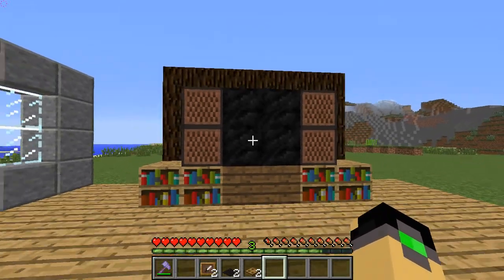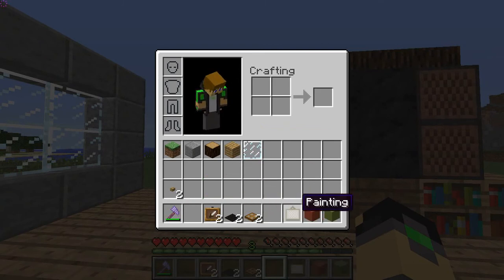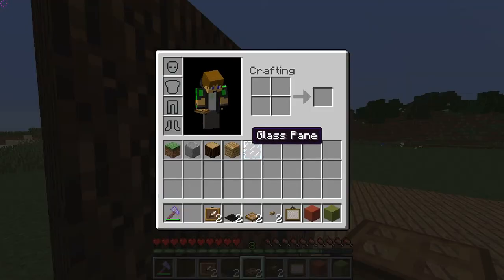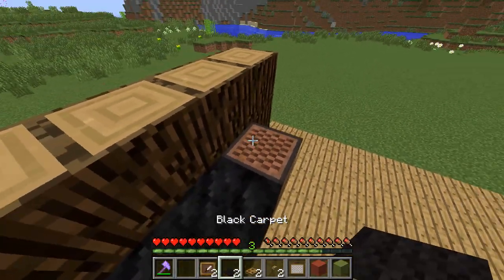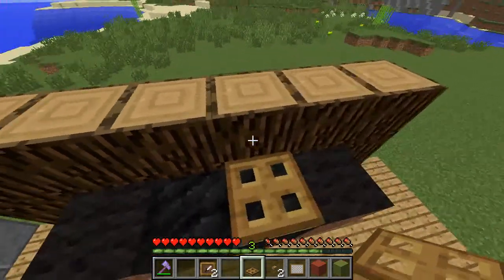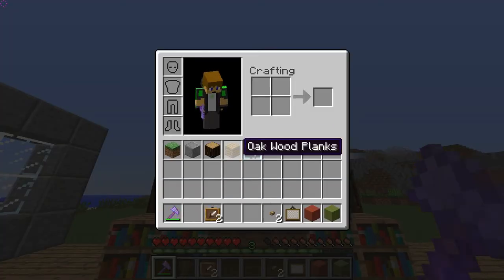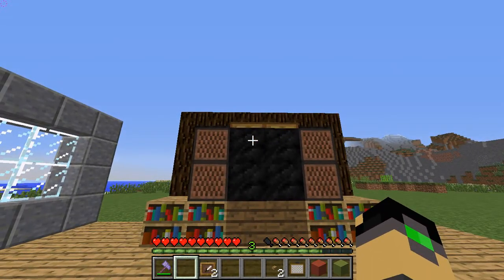As you can see, you have a pretty big TV, so don't complain. Then get the rest of your blocks and place the black carpets on the boxes, and the trapdoors on the sides of the TV. This doesn't actually have a particular use, but you could also set antennas on top — though I think it looks like an old-fashioned giant TV and it just doesn't fit.